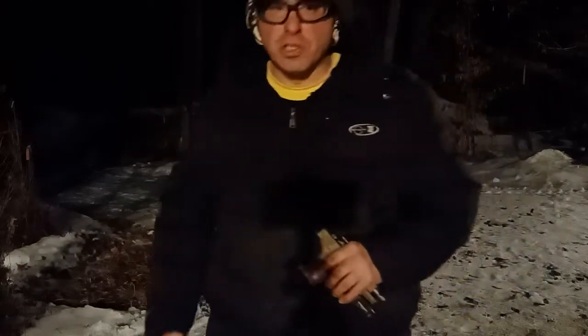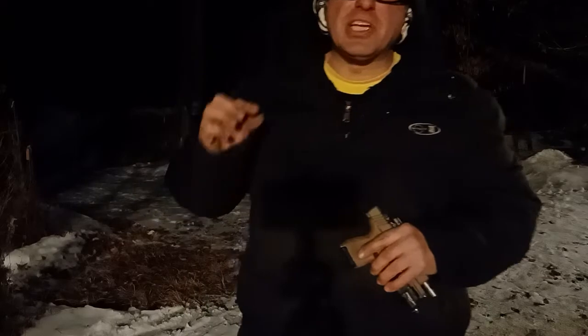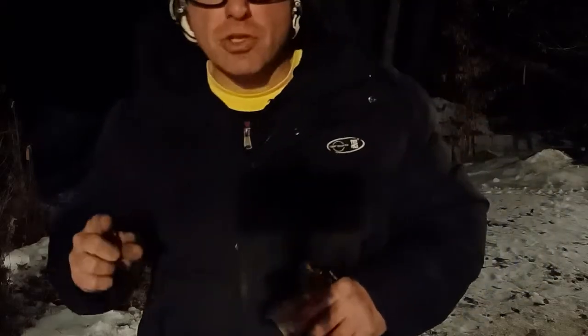Hope you guys enjoyed the video. Again, this is the TLR7 Sub for the Glock 26. Thanks for watching — hit the bell button so you get notifications of the new videos I put up.